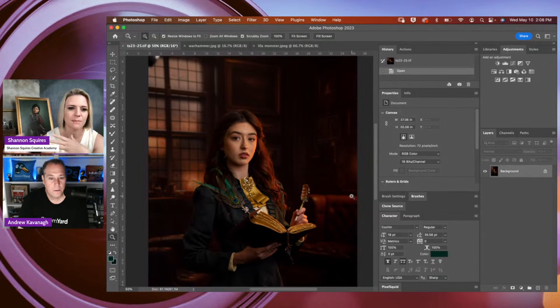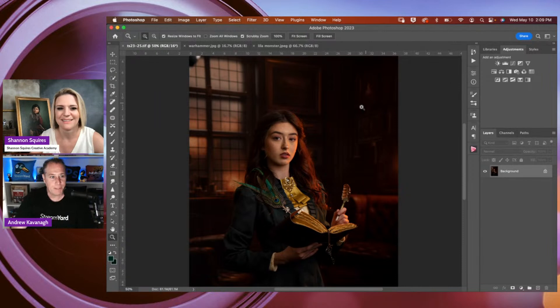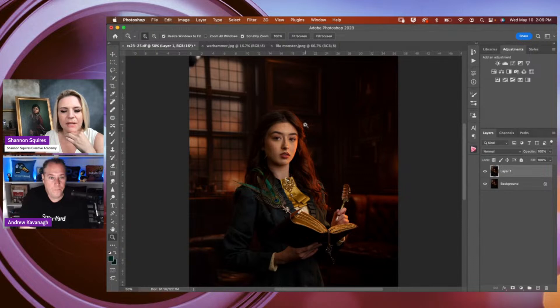Before we start bringing in the different glows, we need to adjust her skin tone and perfect the image first. I'm going to start by doing Command J to duplicate that layer, keeping the background layer unobstructed so we can go back and see how far we went with the image. On this duplicate layer I want to bring some of the details out of the darker parts of the image and make sure we're maintaining those highlights as well.